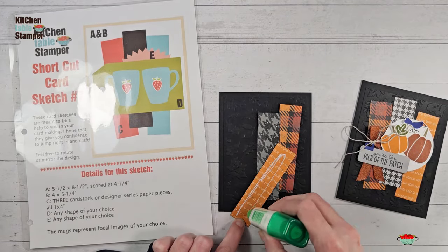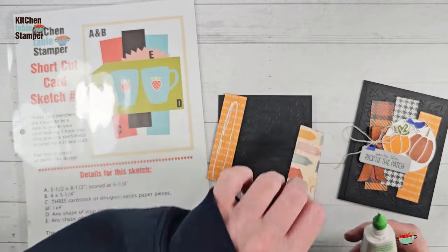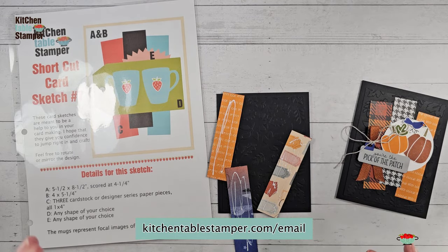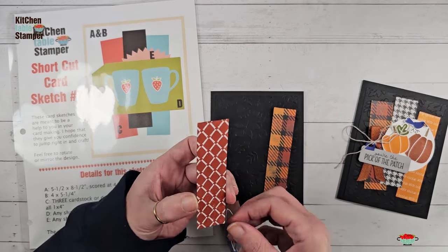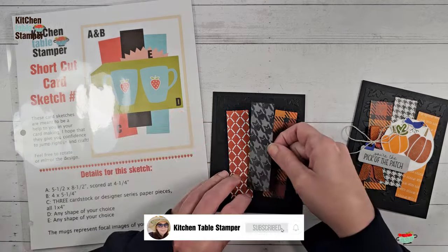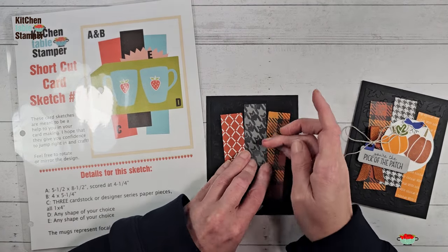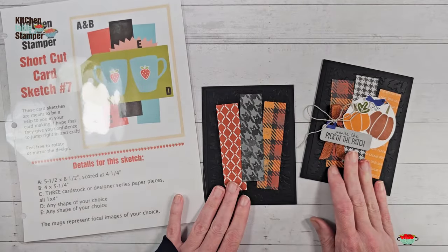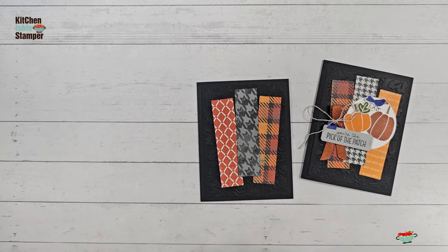Arrange the paper the way you like it and glue it down. I'm having so much fun with this designer series paper. If you're a newsletter subscriber — and if you aren't, why not? Head over to kitchentablestamper.com — we are going to have this exact card in the next newsletter tutorial made with the All About Autumn designer series paper. There's an exclusive shortcut card sketch number seven done with the Pick of the Patch bundle coming for newsletter subscribers only.